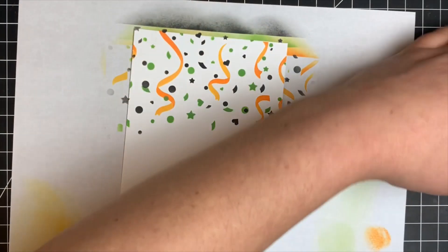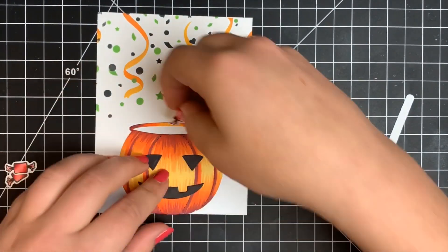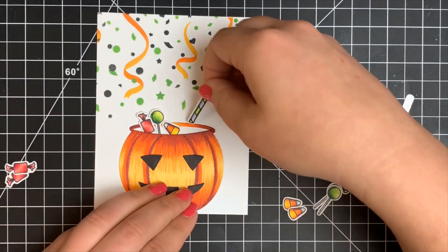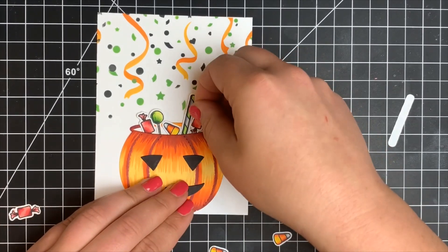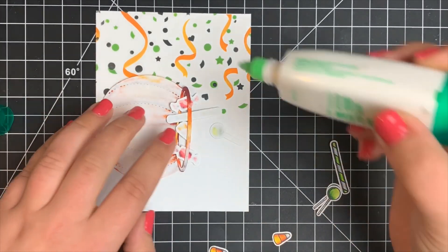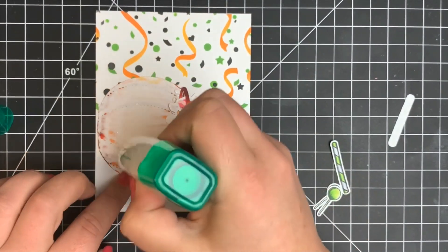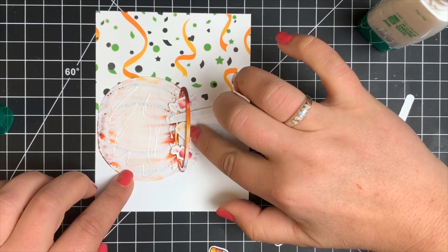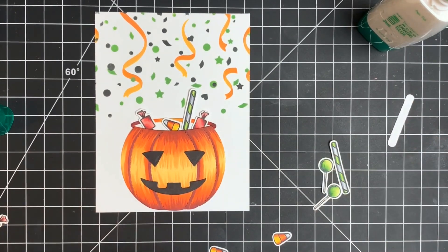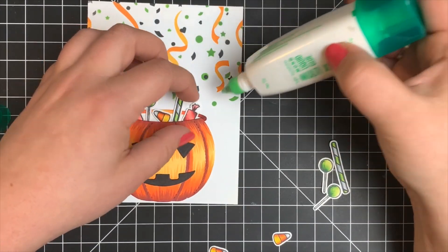A very busy background — a lot busier than what I'm used to, but I love the way it turned out. Now adhering everything together: the pumpkin has repositionable adhesive on the back, so the little pieces of candy are kind of staying in place on their own. Once I'm happy with placement, I carefully flip it over and add Tombow Mono Multi Glue to make everything permanent. I also added a tiny dot of wet glue on the edge of larger candy pieces so they don't lift when taking the card in and out of an envelope.